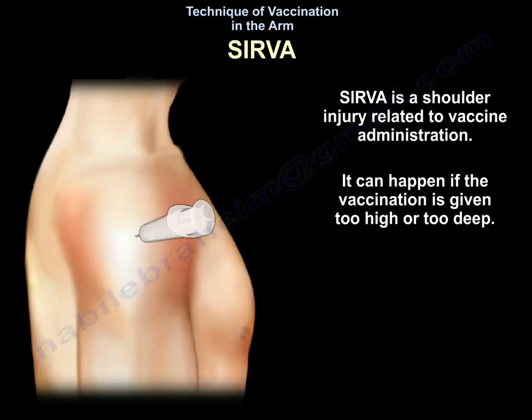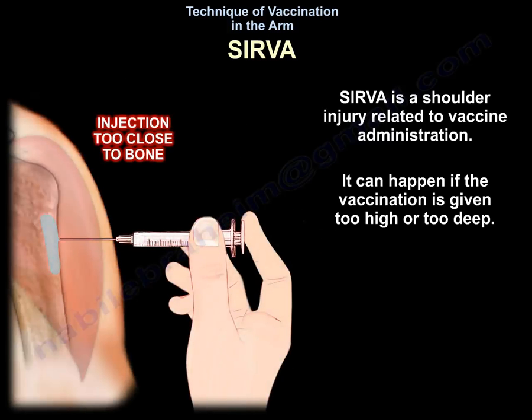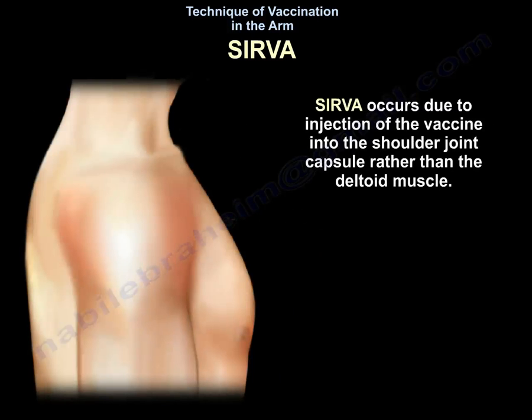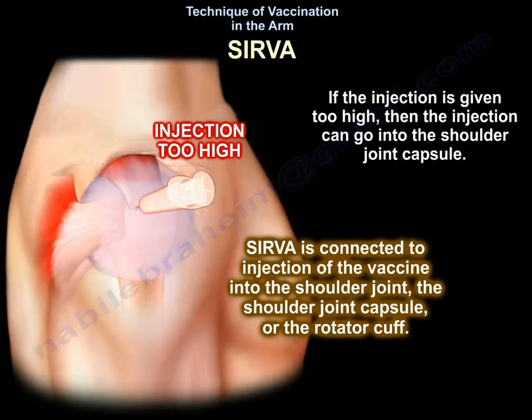SIRVA can happen if the vaccination is given too high or too deep. It occurs due to injection of the vaccine into the shoulder capsule rather than the deltoid muscle. If the injection is given too high, it can go into the shoulder joint capsule. SIRVA is connected to injection into the shoulder joint capsule or rotator cuff.